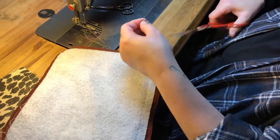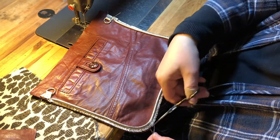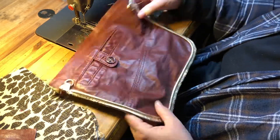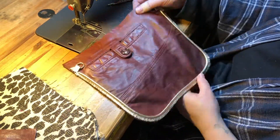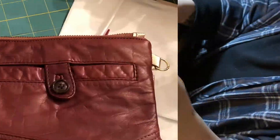Then you can go ahead and sew your pieces together, or in my case sew more pieces of piping to the fronts of bags. Happy sewing!